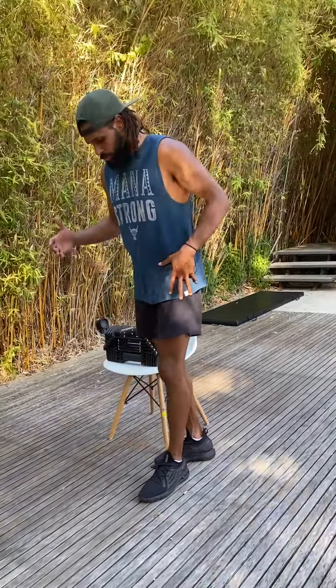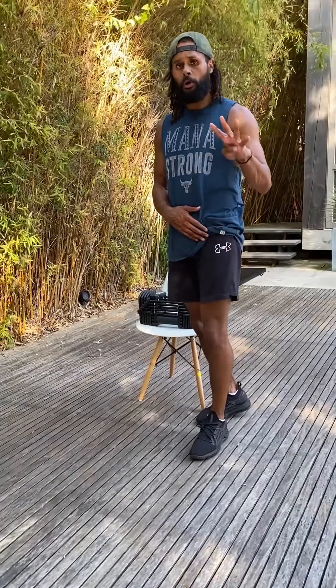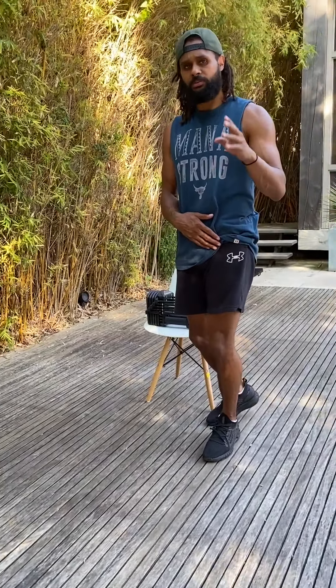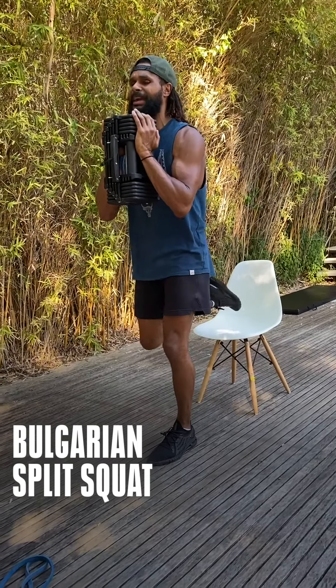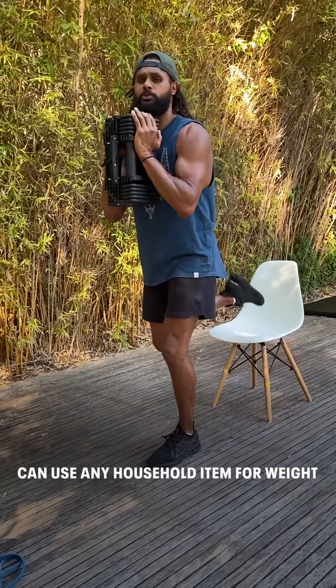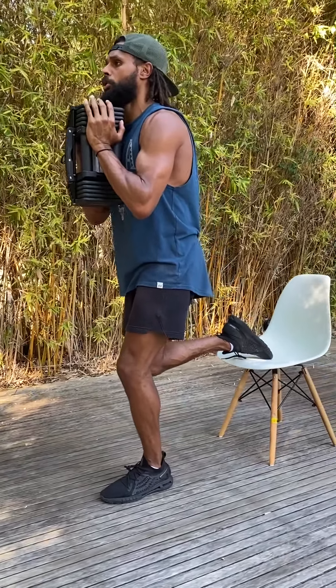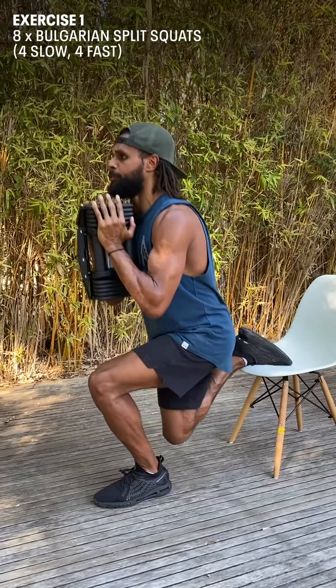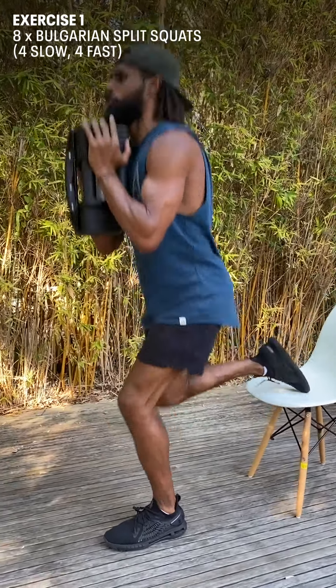We're starting with hips to be able to progress out of a strong, solid position. The first exercise is single leg Bulgarian split squats — four slow and controlled, then four explosive. The reason for this is we're trying to build up to a return of play, so instead of high-impact stuff on the knees and tendon loading, this is a way to gradually progress. Keep it tight, keep it controlled, not much weight on the back foot — focus is on the hip and the glute.